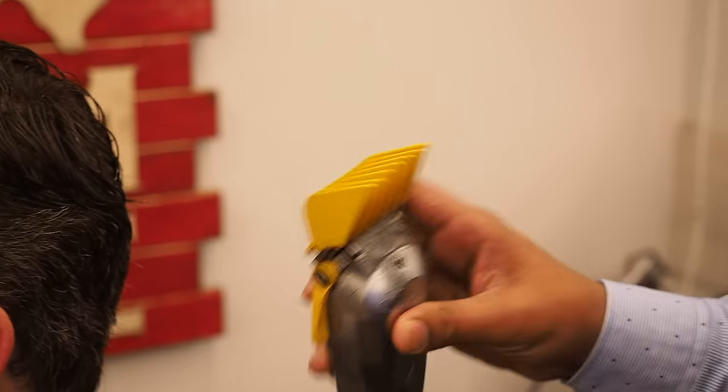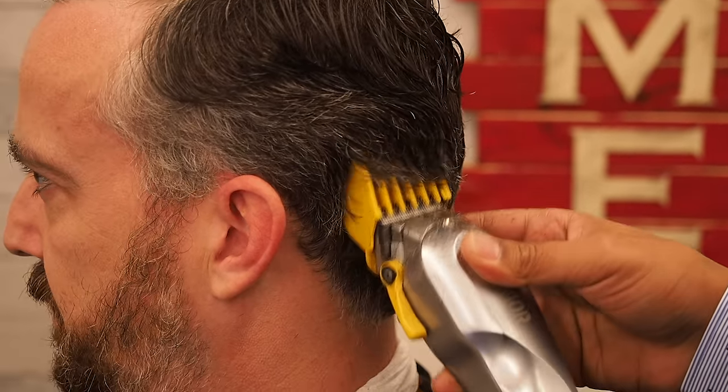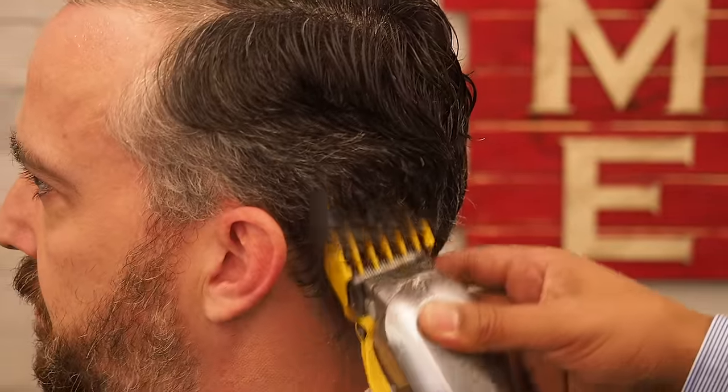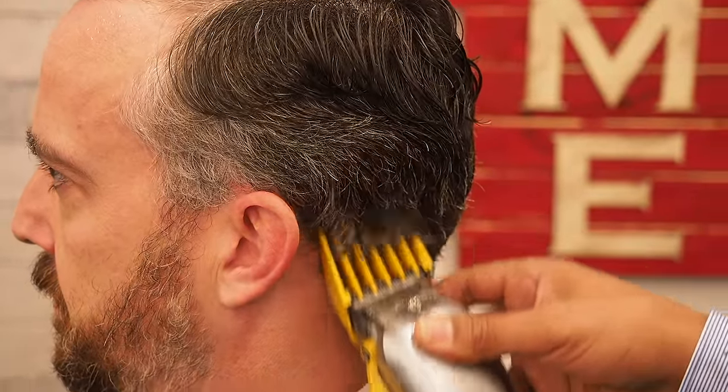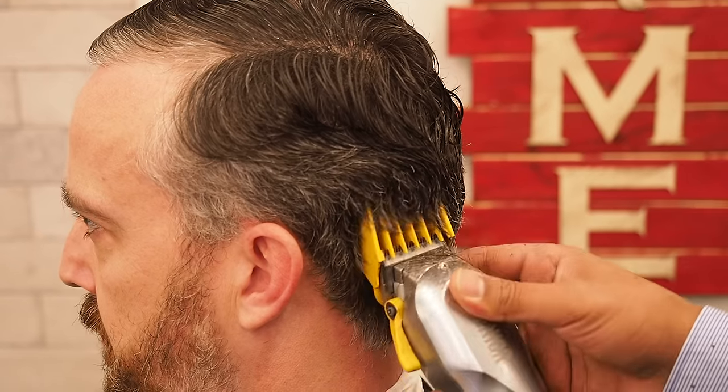Right now I'm starting with an 8 — just getting used to his hair, trying to see the length before I decide to go a little bit shorter or start going with a clipper-over-comb technique.